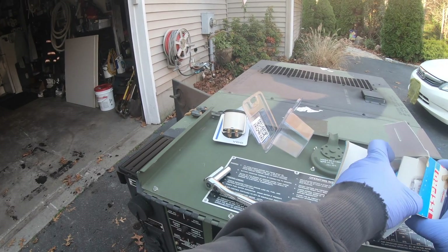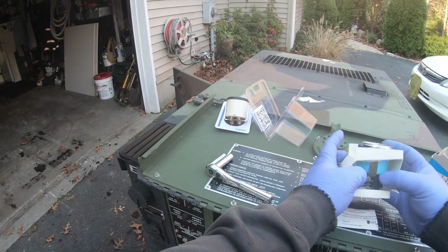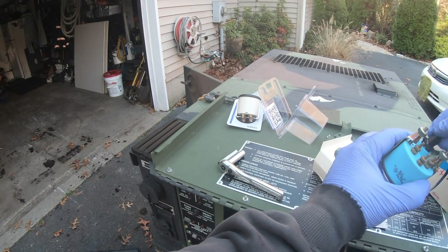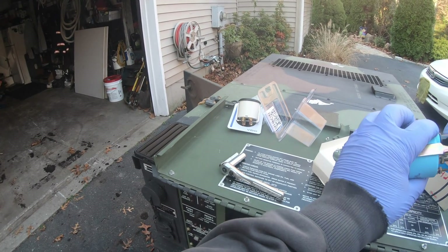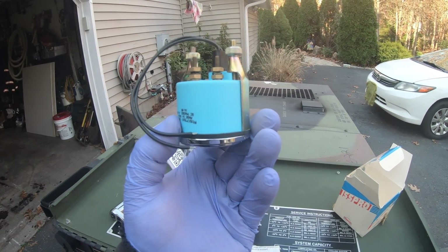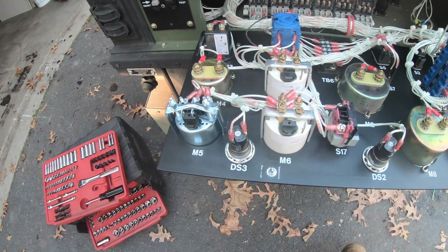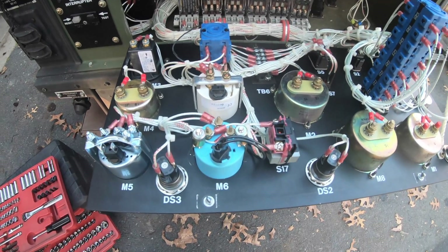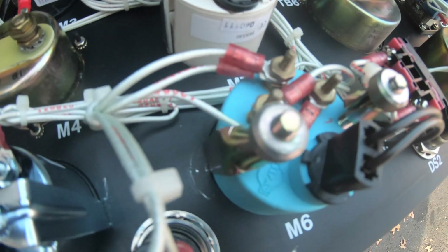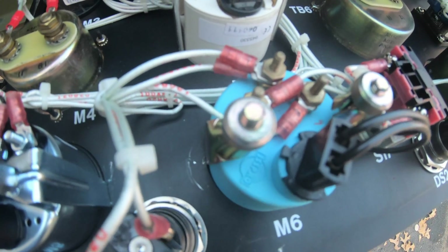I got this off eBay — got a really good deal, so I'm a little excited about this one. It's as old as can be but hey, it works right? Old new stock. I'll take the old one off and get this one put on. Basically all I did was swap the wires — same thing as the other gauge. S to S, that's your signal wire.